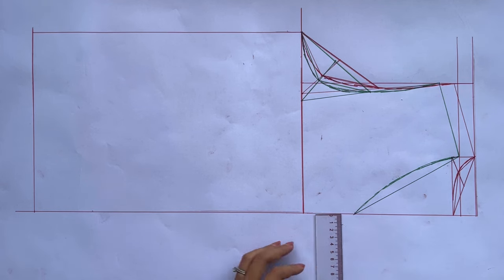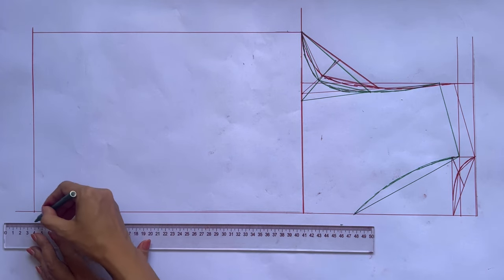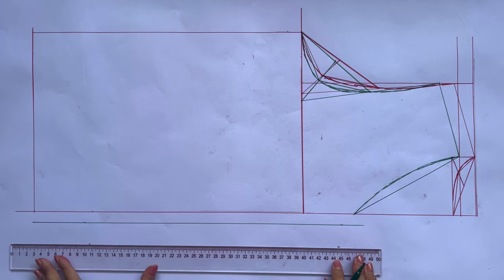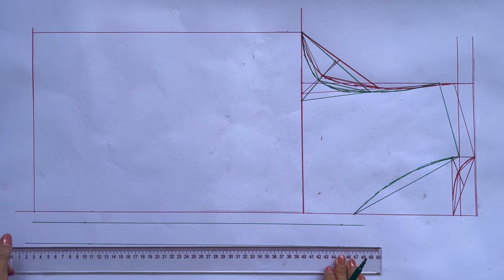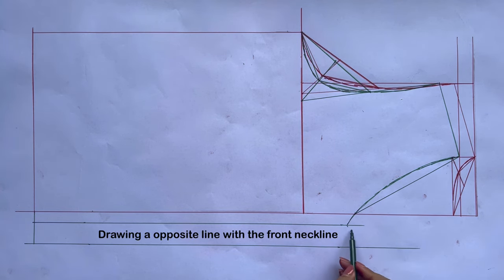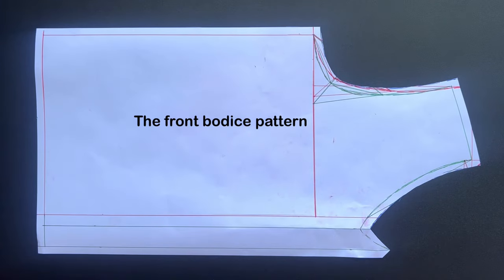From the horizontal line, I draw another one at 1.5cm outside the bottom — that's the half width of the button and buttonhole area that I want. After that, I keep drawing another horizontal line at 3cm from the previous one, which is the full width of the button and buttonhole area. I continue the neckline to the first horizontal line, then draw the opposite line from it to the second horizontal line. Add 1cm for seam allowance, and we will have the front bodice pattern after cutting. You will need to cut 2 pieces with this pattern.